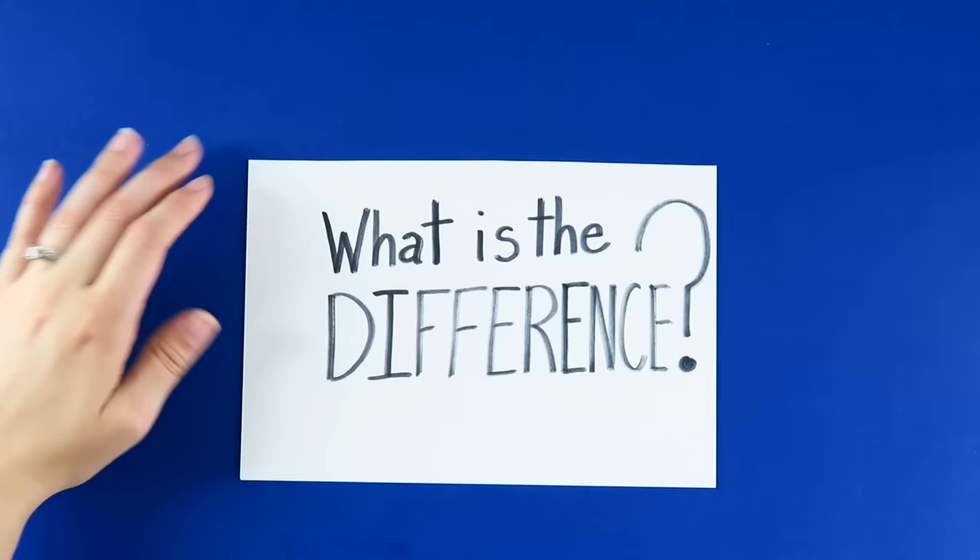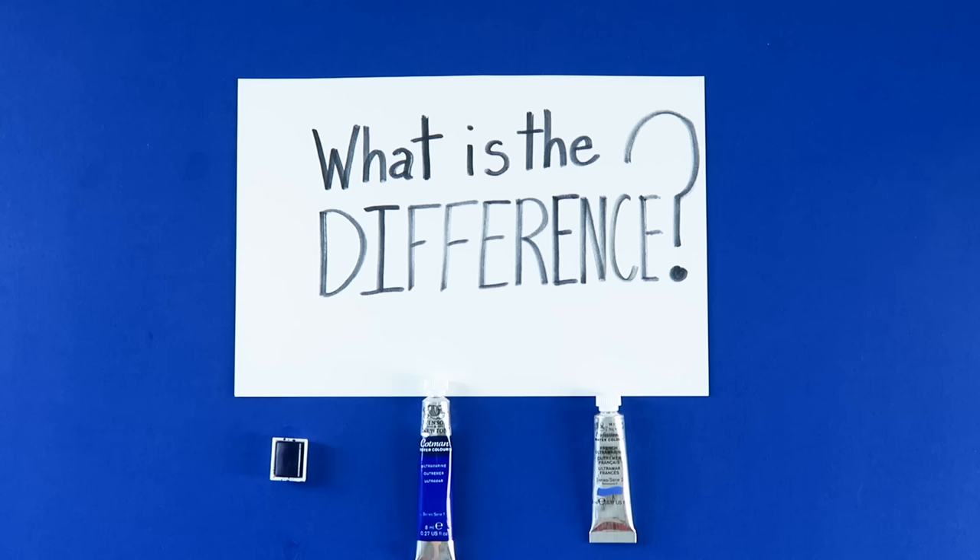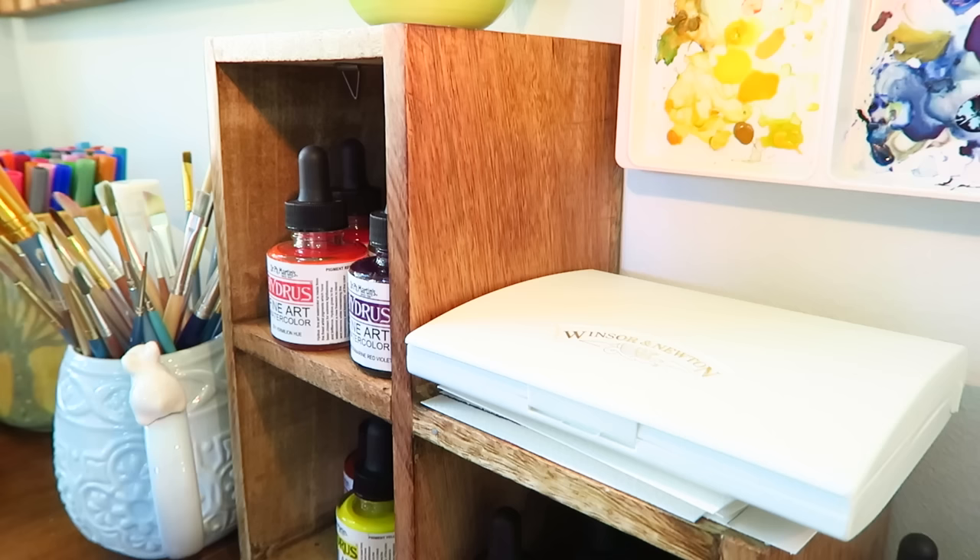On this week's episode, I will be talking about Winsor & Newton paints — the Cotman pan paints, the Cotman tube paints, and the professional tube paints. I have all three, so I feel like I can give you a really good idea of what I see with those three: the pros, the cons, and what really is the difference between all three, which was really confusing for me when I first started in watercolor. Hopefully I can help you decide what kind of paints you actually want to buy for yourself.